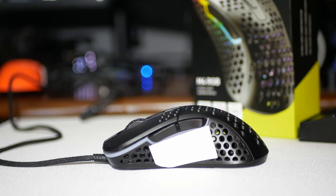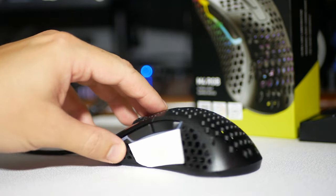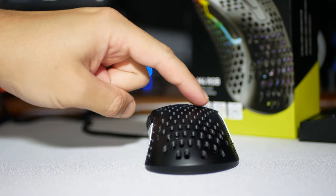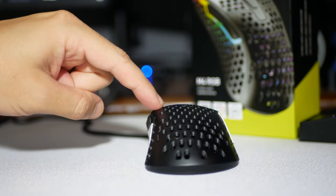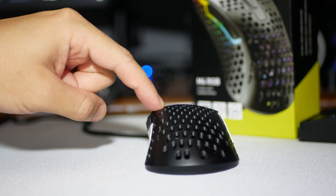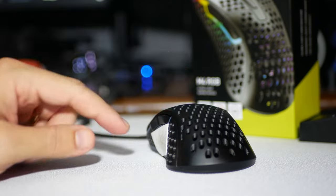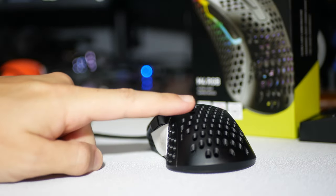This is the Ergonomic Mouse. The Ergonomic Mouse has a very flat top. You can see there's not much of a point to it at all, and it kind of curves down a little bit to the left and into the thumb.